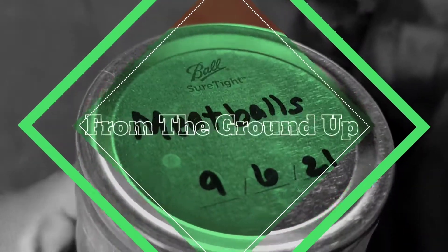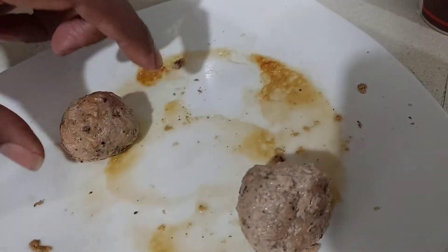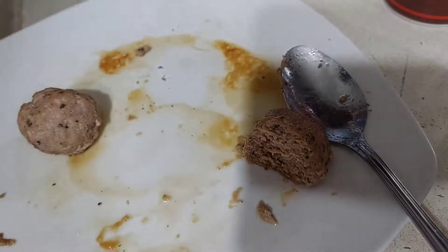I was getting ready to taste these meatballs that I canned back at this date. I just warmed it up — it was good, it's hot, that's good. These things have been here for months and they taste like they just got cooked. These things are fire, oh my goodness, it's like fireworks!